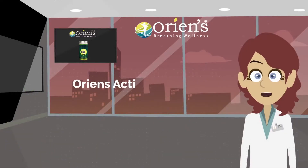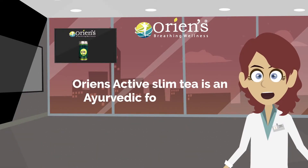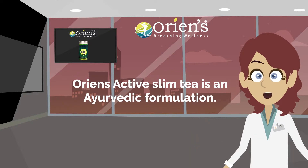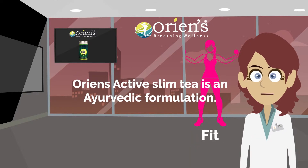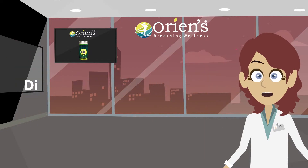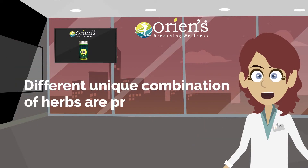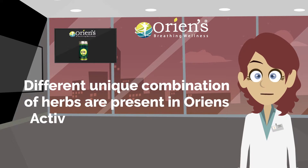Orient active slim tea is an ayurvedic formulation. It is 100% natural to keep you fit and energetic. Different unique combinations of herbs are present in Orient active slim tea.